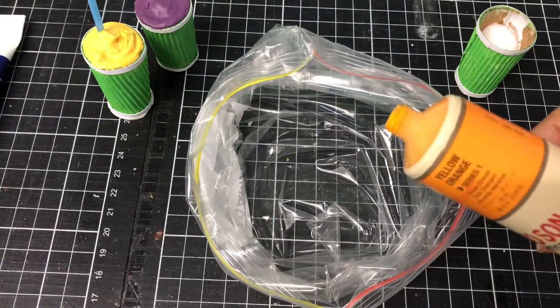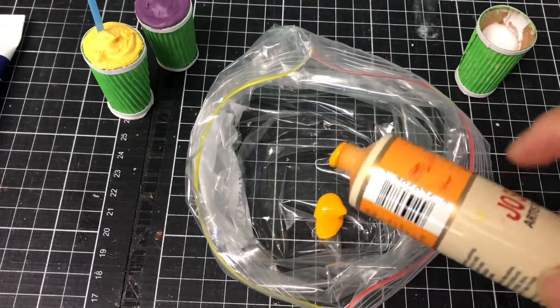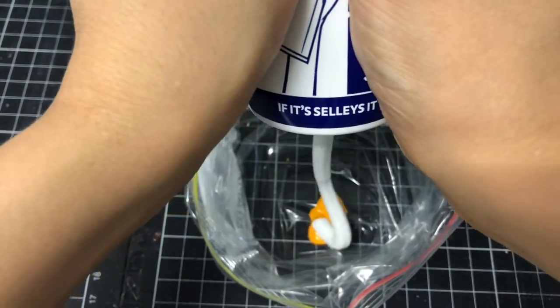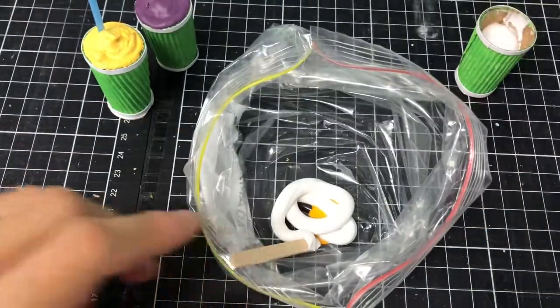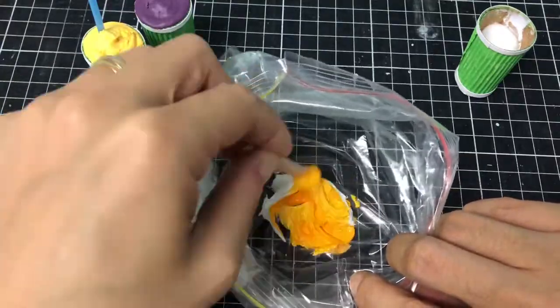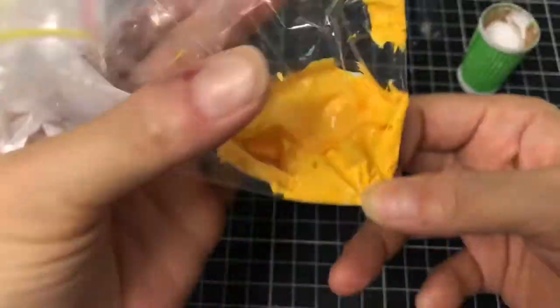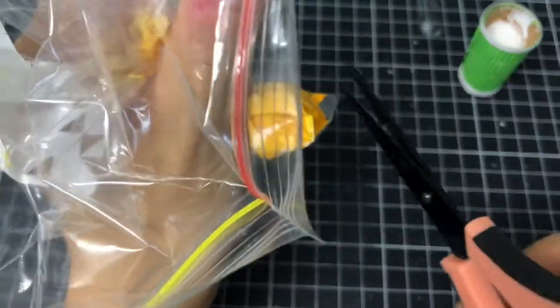I chose to mix an orange rock melon mango coloured smoothie. In a recycled plastic snack bag — this one was saved from my children's lunch box — combine your paint with silicone. Mix them well with a popsicle stick. The colour will lighten when fully combined. Push the mixture to the edge of the bag and cut off the tip. We are ready to pipe.